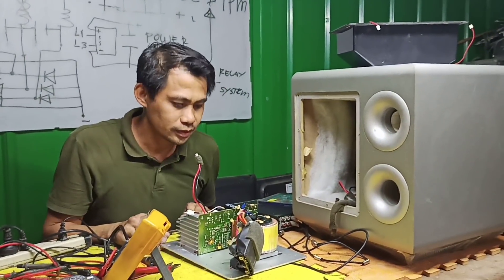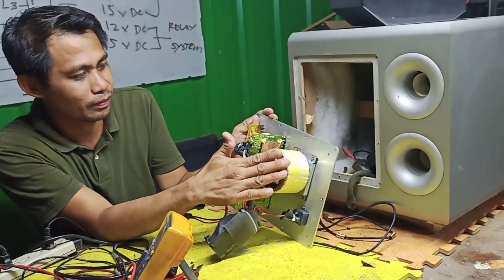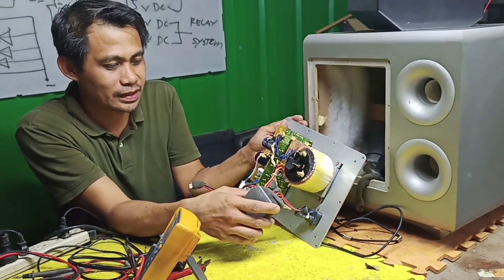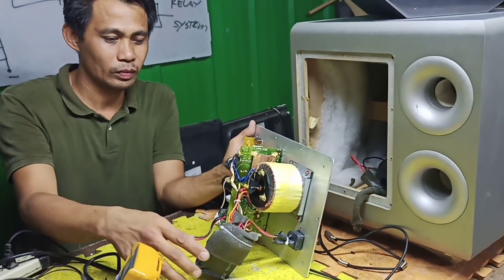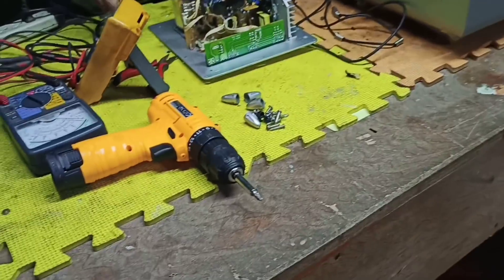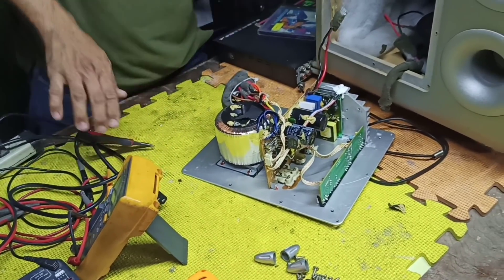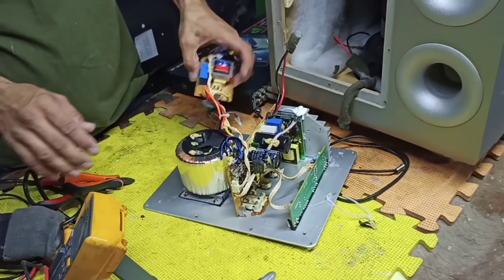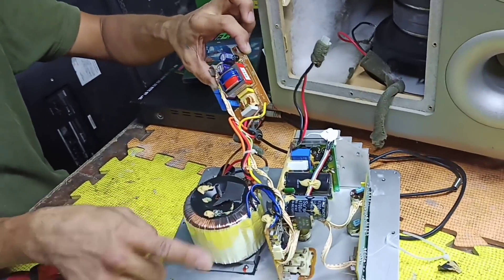So nawawala ang sounds. Sa ganito, dahil dual ang power supply na ginamit - may supply sya na isa, and ito yung isang main supply ng amplifier. Common lang ito doon sa mga amplifier, sa mga high-end product na ampli. Gumagamit talaga sila ng standby power supply, pero doon sa mga iba, isang power supply lang ang ginagamit. Ito gumamit sya ng dalawa - naka-standby yung isa.